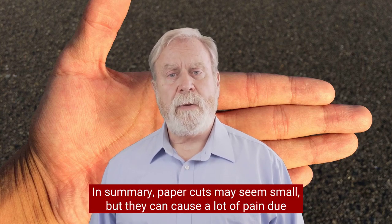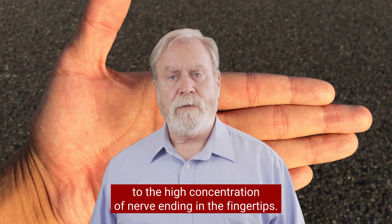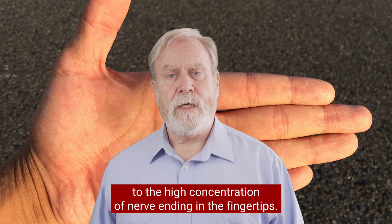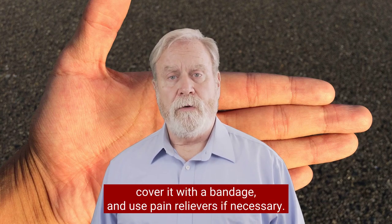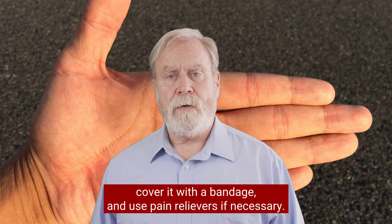In summary, paper cuts may seem small, but they can cause a lot of pain due to the high concentration of nerve endings in the fingertips. To ease the pain, make sure to clean the cut, cover it with a bandage, and use pain relievers if necessary.